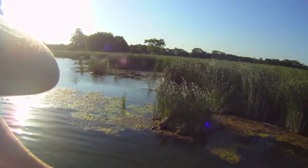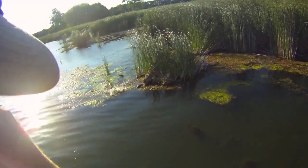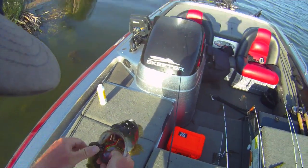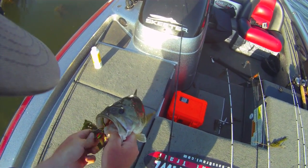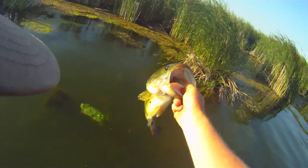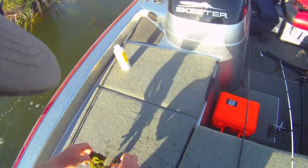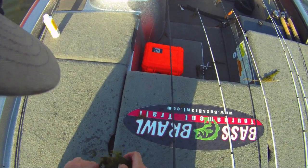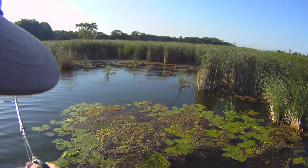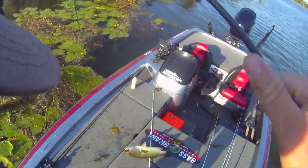Oh, big fish! Nice frog fish. He showed himself — he surfaced on that first cast. I didn't know how big it was. Nice frog fish. It doesn't get more fun than that. Another big frog fish.